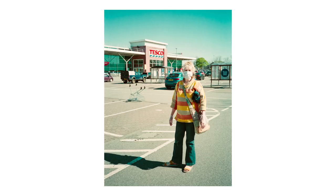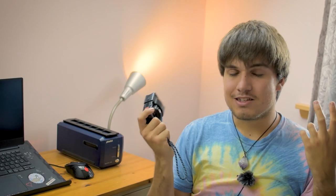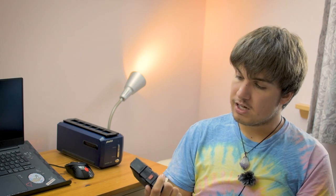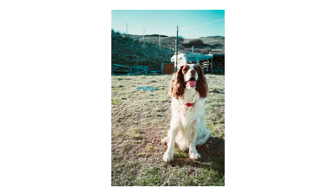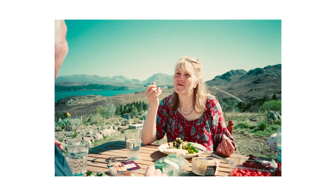That being said, considering how limited the options are on the market for something like this, it does the job. I've not had many shots where I've missed focus on what I actually wanted. In real world use, you don't need more than it — I think it does a really great job. Sometimes it can be a little bit frustrating; it can sometimes be really quick to focus, about half a second, but other times it can take a couple of seconds to make sure you've nailed those ghost images overlaid.